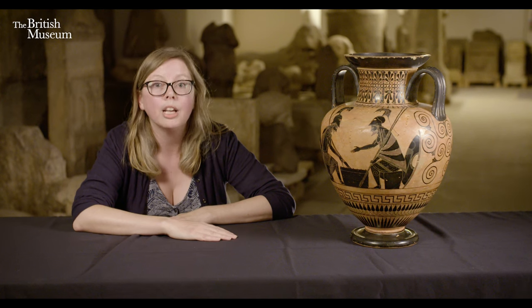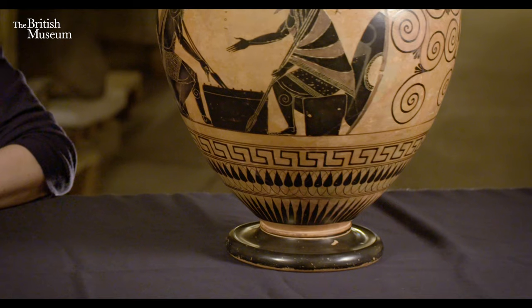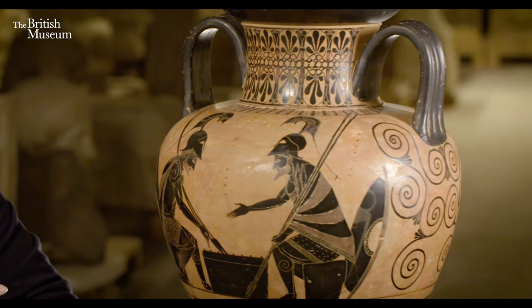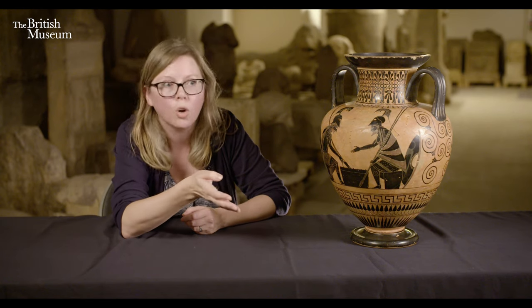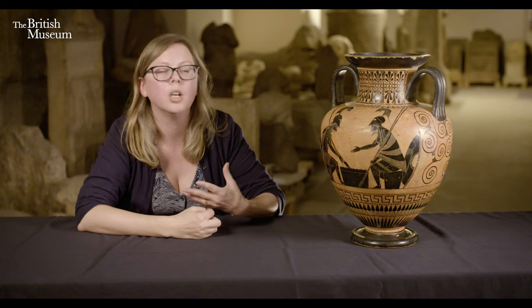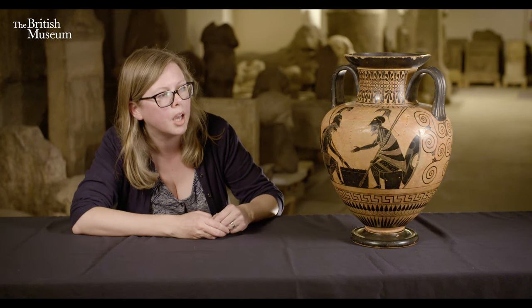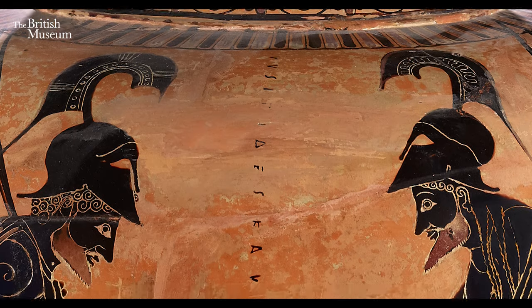The most famous example is perhaps the one in the Vatican Museums, painted by the Greek vase painter Exekias. This particular example is painted by someone that we, as scholars of Greek pottery, call the Lysipides Painter — a name made up in modern scholarship from an inscription on this actual pot. His works are identified by similar style, and the name was given to him by John Beazley, a very famous scholar of Greek vase painting.